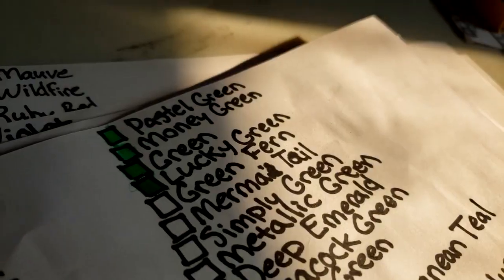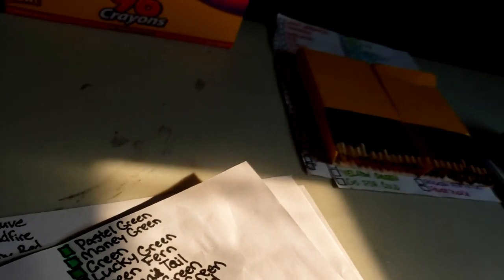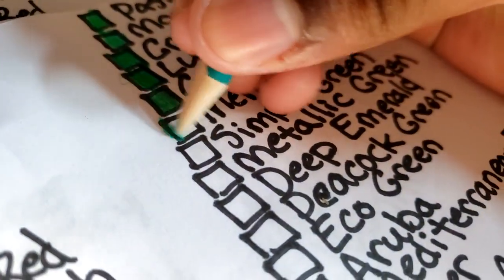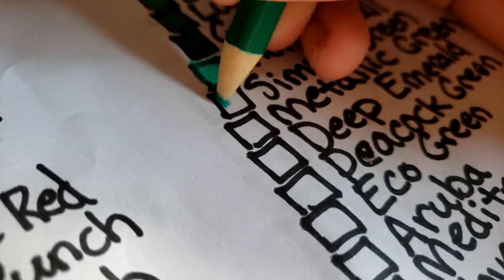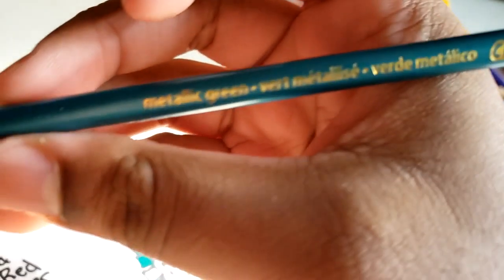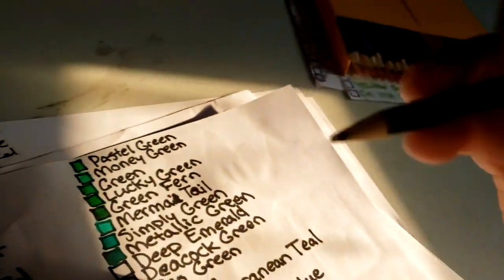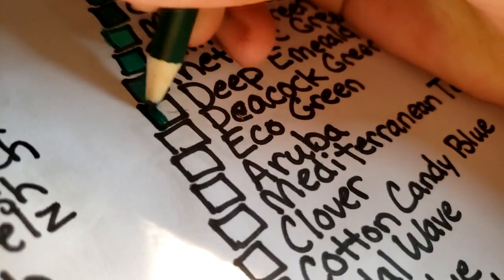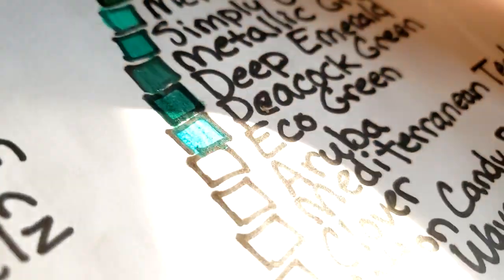Mermaid tail is like sea green. Simply green — these color names are pretty stupid. Darker sea green. Metallic green. Deep emerald is like a pine green. Peacock green. Eco green is kind of close to a teal.